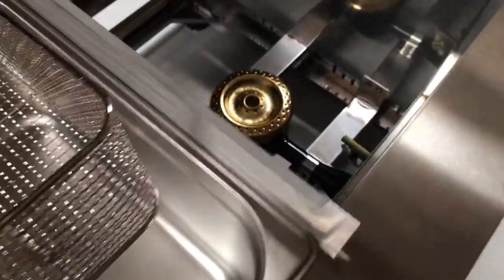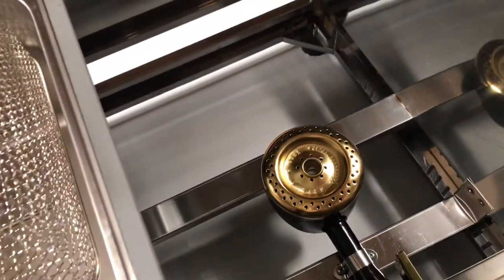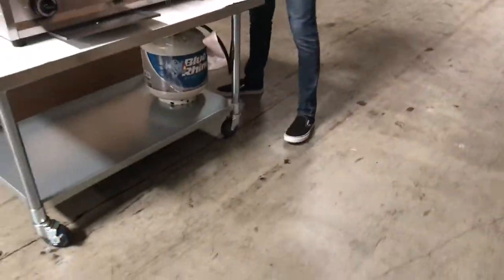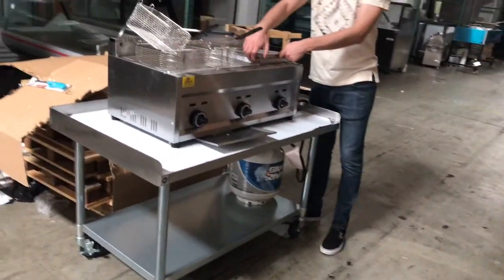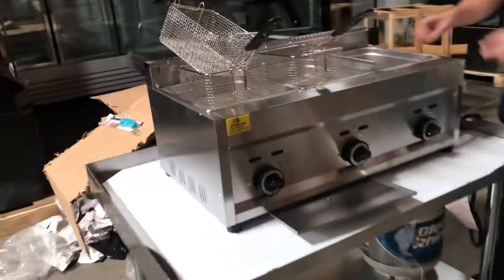I'll give you a little demonstration on the burner — that's the same burner for each compartment. Also, capacity for each container, you're looking at about 2½ gallons of oil for each compartment, just so you have an idea.